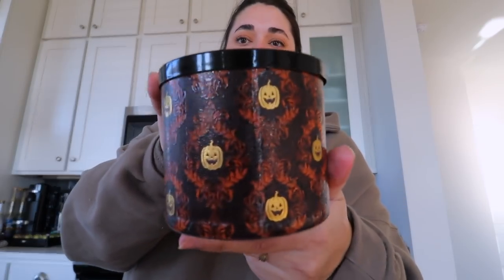Annika got one too. This is like the most Halloween candle I got — it's called Pumpkin Carving. Look how cute this is! So this one is freshly carved pumpkin, spiced pumpkin seeds, smooth brown sugar. For fall candles, I don't want any spice — I don't need any cinnamon in my fall candles. That to me is Christmas. This is pumpkin. You know what I mean?